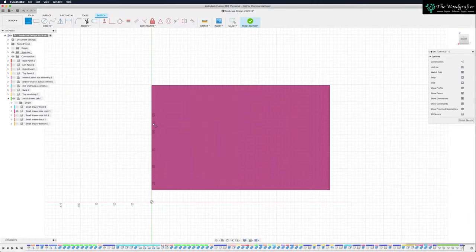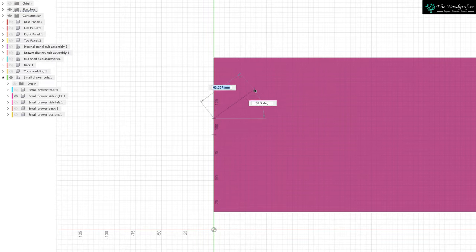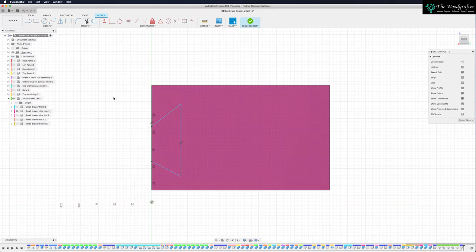I'm going to snap into this very edge here — see my cursor goes to a cross — snap in there, come up to any random shape and create a big dovetail. There you go — we've now created our first dovetail. Obviously it's the wrong size, the wrong shape, it's in the wrong position, and there's not enough of them.